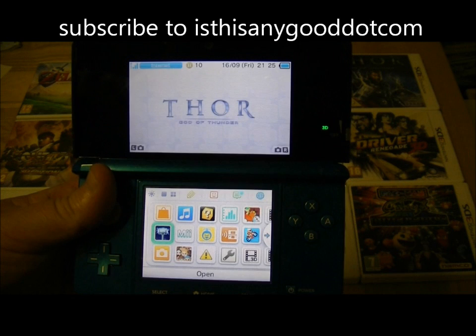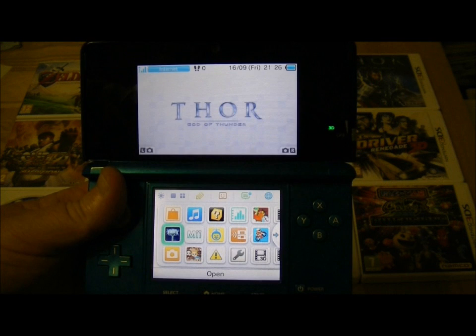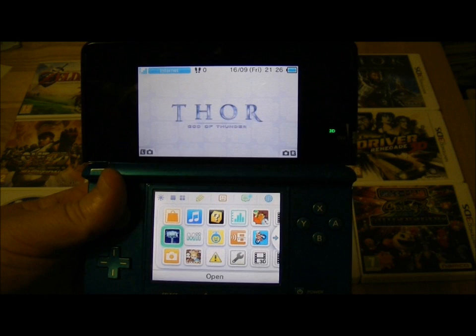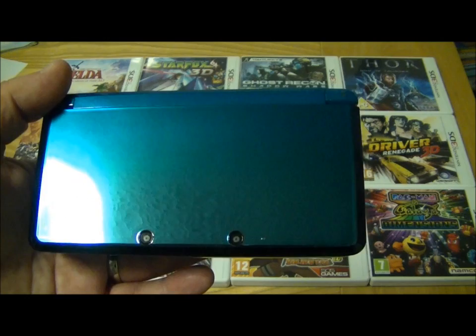It's also got SpotPass which gives regular updates from the software manufacturers to your games. It's got loads of other features — obviously the main one is the glasses-free 3D technology. That's a stereoscopic 3D and it works brilliantly well. So that's pretty much it, I'm going to go straight into the review now.